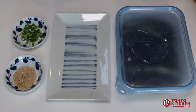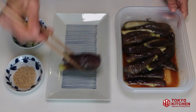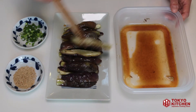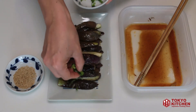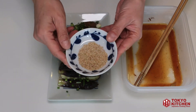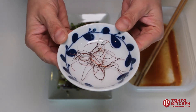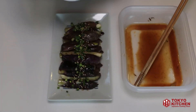After leaving it for 10 minutes, you serve. Then sprinkle some green onion and sesame seeds. This is totally optional, but if you have this kind of thin strips of chili pepper, you can put it on top.